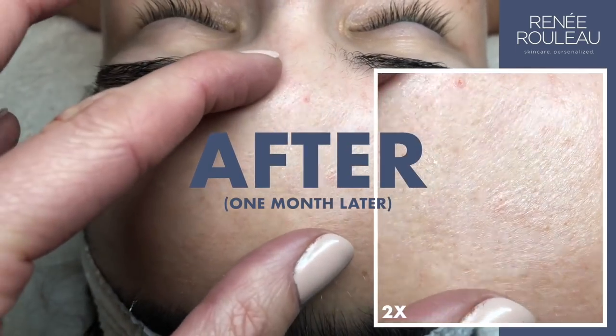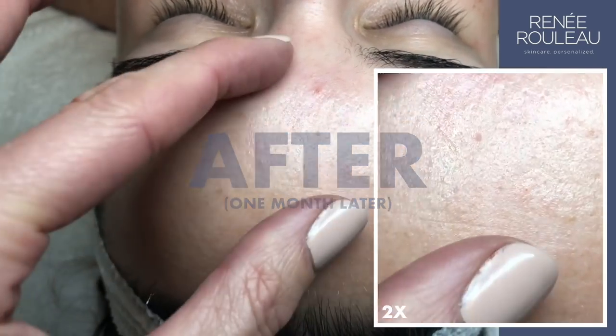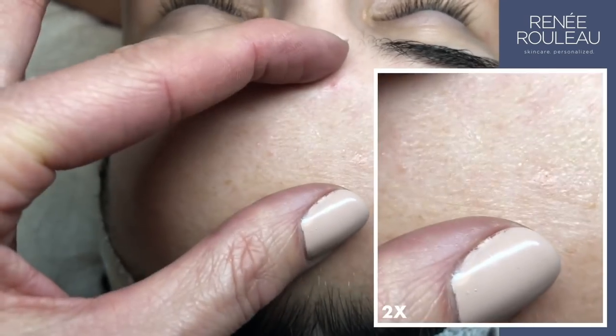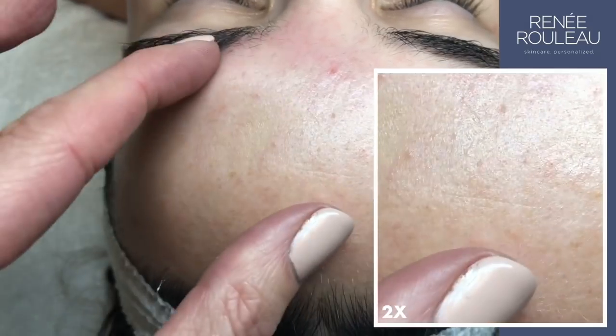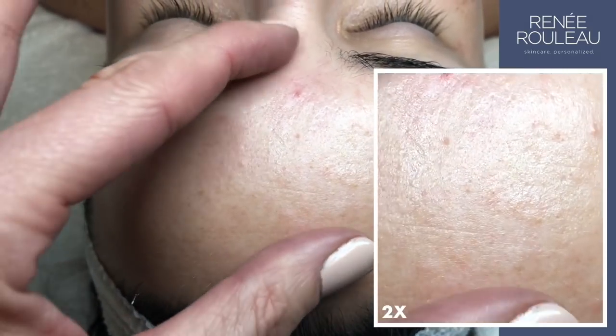This is our client Liz a month later and the skin is much more hydrated, so there's less of that crinkly surface dehydration going on. This is what hydrated skin looks like.